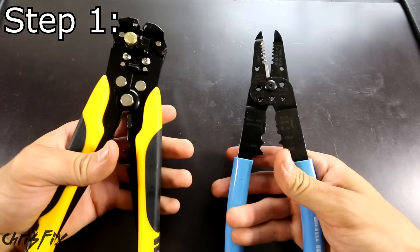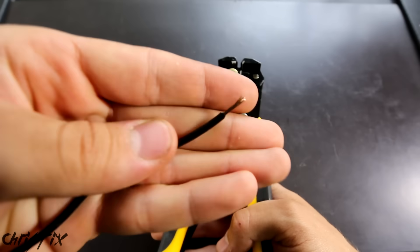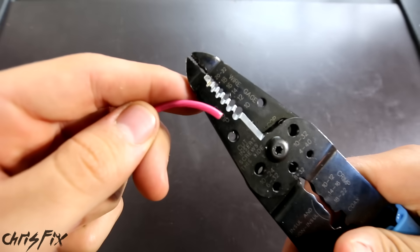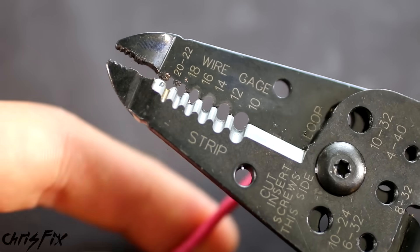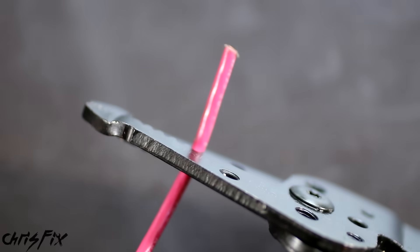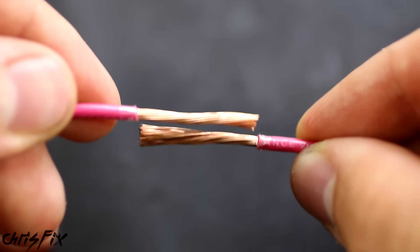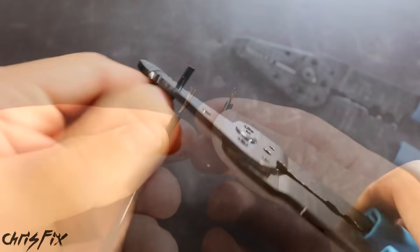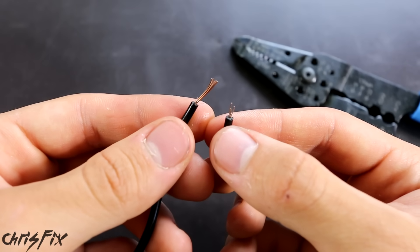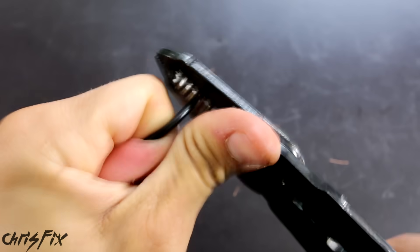The first step is to strip your wires. You can use an automatic wire stripper — just put the wire in, pop it, and the wire is stripped. Personally, I like using old-fashioned wire strippers. You can see the different gauges written on them. I know this is 12 gauge, so I slide it into 12. You want about the same length stripped off each wire to make connecting them easier. Squeeze down, twist back and forth a few times, then pull the insulation off. Be careful not to break any strands — even removing a few strands can increase resistance, heat up the wire, and potentially cause a fire. If you break any strands by mistake, just cut the wire and re-strip it.